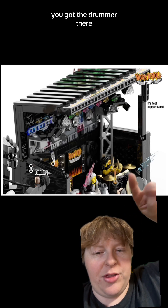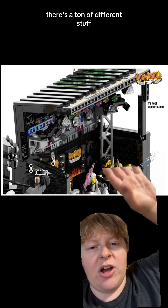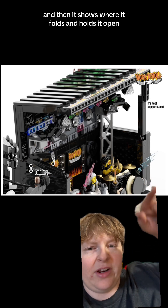Here's another picture of it open. You got the drummer there, you got some other people there. And in the background there's a ton of different stuff — you got the big speakers, the lights overhead, flames in the back, and then it shows where it folds and holds it open.